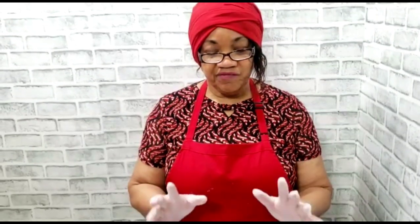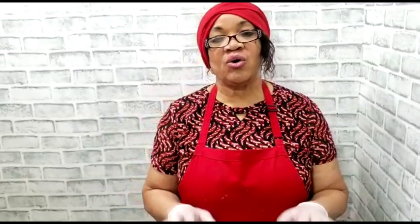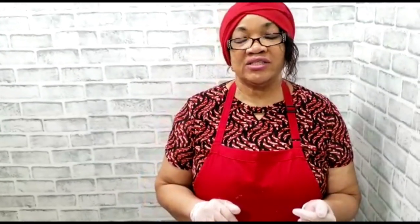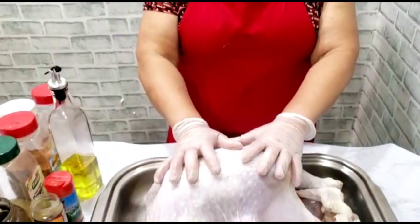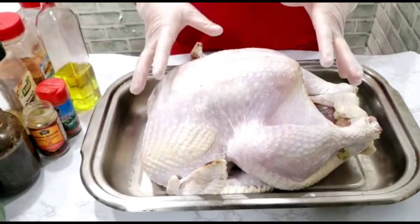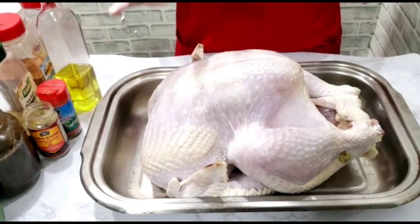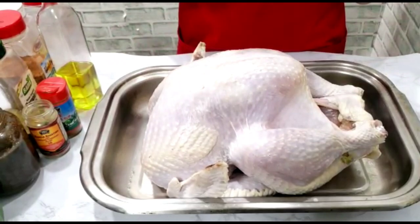Water with vinegar and I squeeze some sour orange — if you know what sour orange is, we have sour orange in Jamaica. I buy sour orange at the store, squeeze it on the turkey, and put it in lemon and vinegar overnight with salt in the water. Now it's nice and clean and drained, so I'm going to season it.